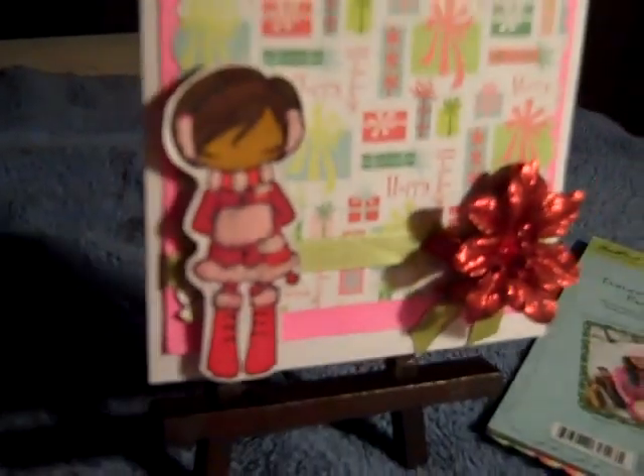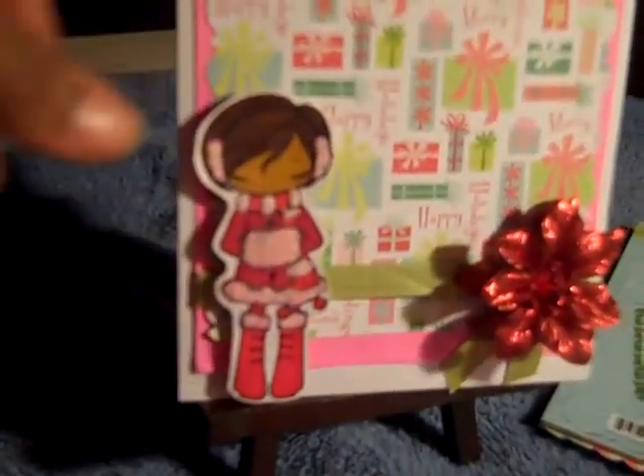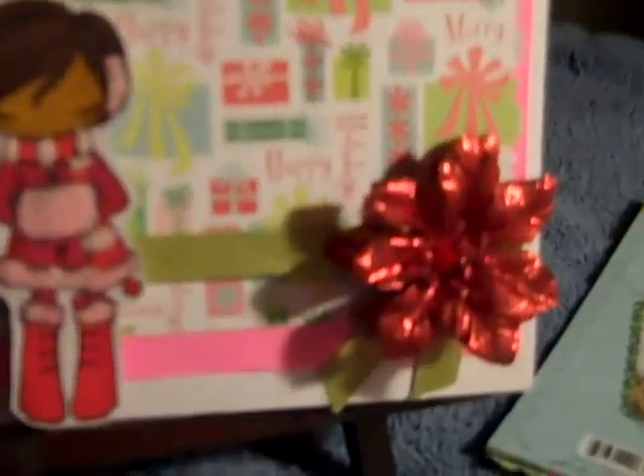I colored her and I added some of the pink flock from the Michael's dollar spot. I'm not sure if you can see it really well, but it has flock on her earmuffs, her scarf, her hand warmers, and around her boots.